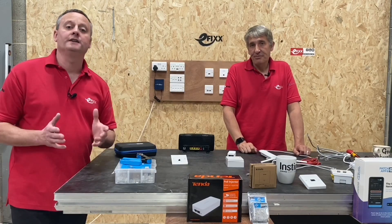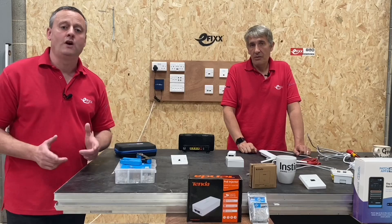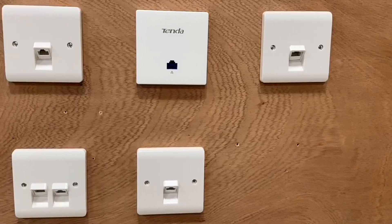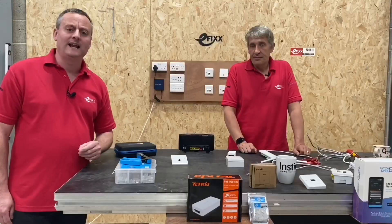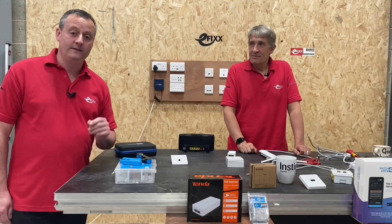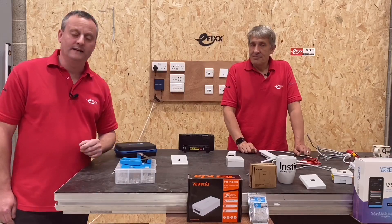This is the start of a series of videos on home networking, designed to benefit the electrician, allow upselling into electrical installations — whether standalone or as part of a rewire — and add tools and knowledge that make the job easier.